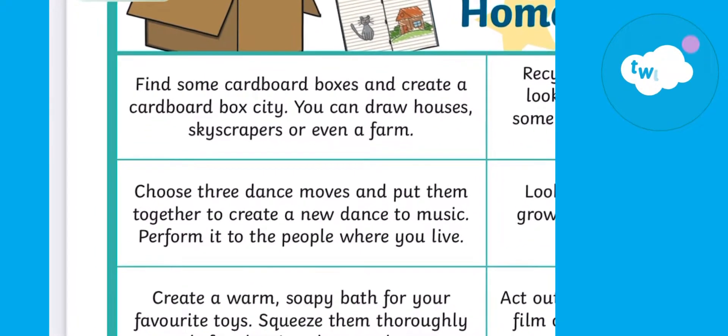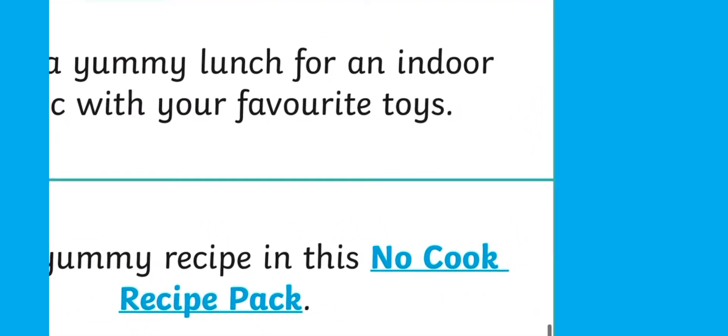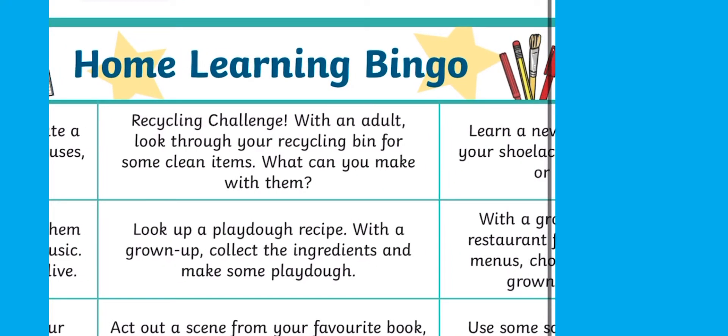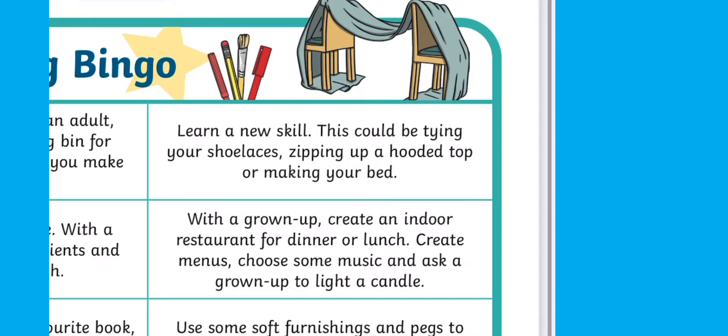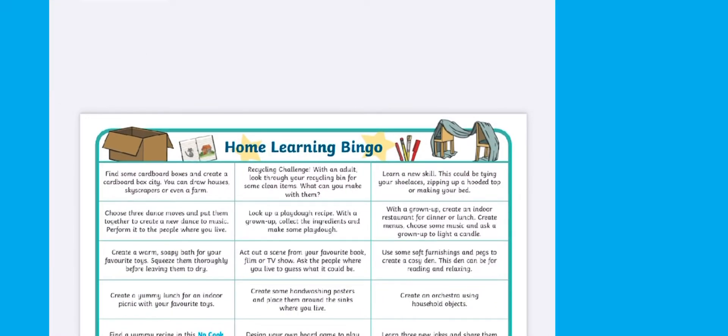Let's take a look at this home learning bingo sheet. There are so many different activities for you to do with your little one at home. Nestled within the text there are some handy links highlighted in blue. You could chop them all up and place them in a lucky dip jar, or place it on the fridge and tick each one off as you've done them.